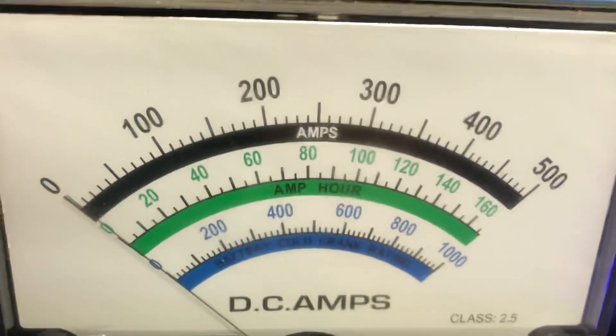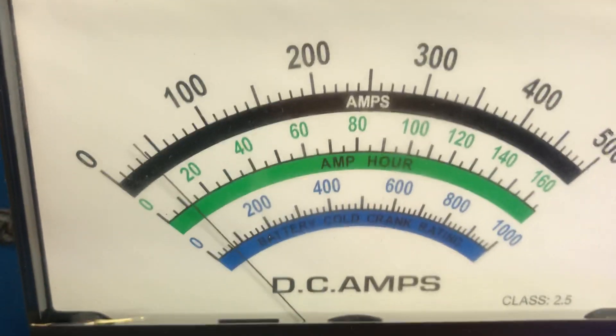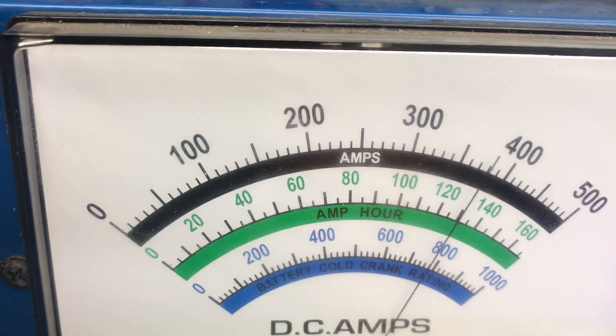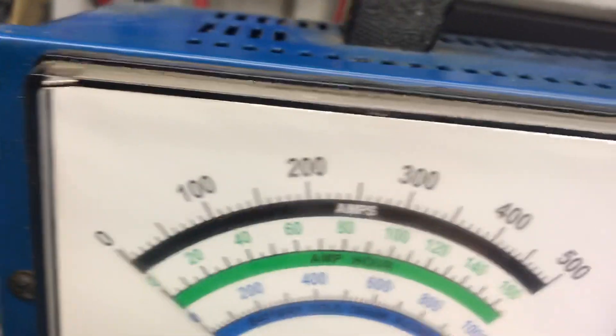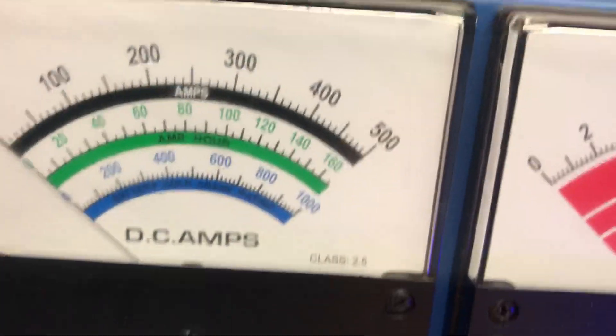Starting to smoke right there — my clips don't like that. That's good enough for me. Like I said, don't load them up like that.